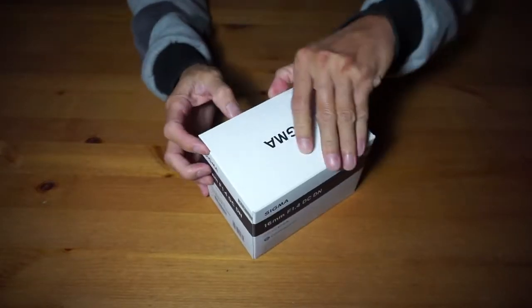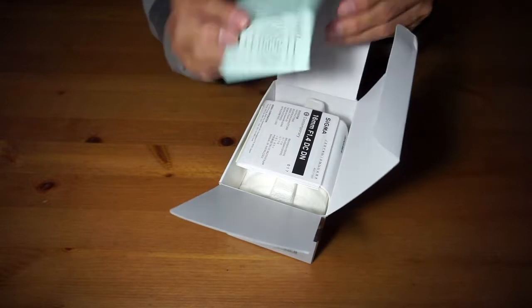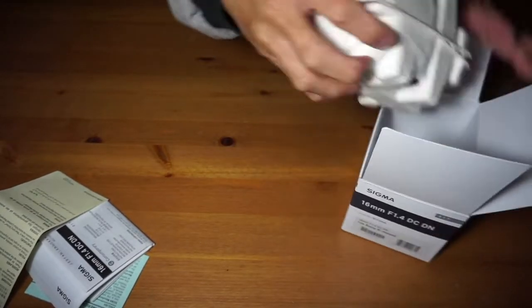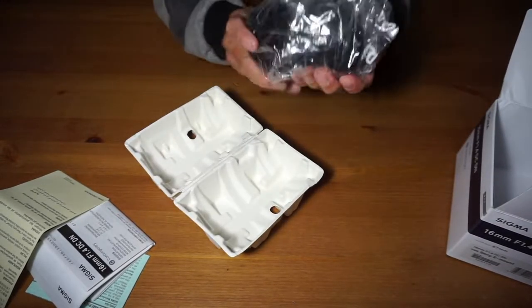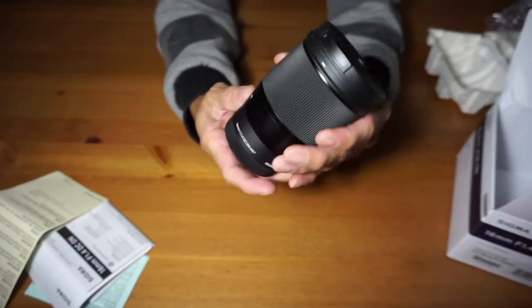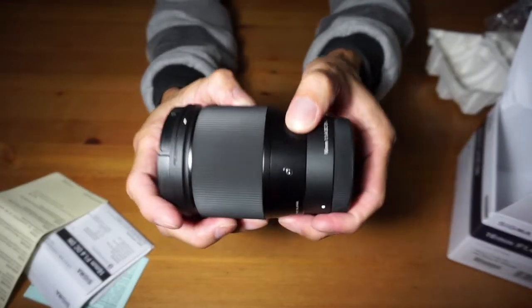I just wanna show you that from now on I'm gonna use my Sony Alpha 6000 together with this lens. So let's check it out — here it is. Sigma lens, let's check it out. You will find the warranty and the manual. I don't have time to read the manual. Look at this — here it is, the Sigma 16mm f1.4 Contemporary.